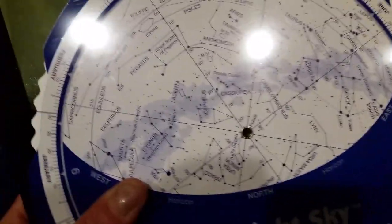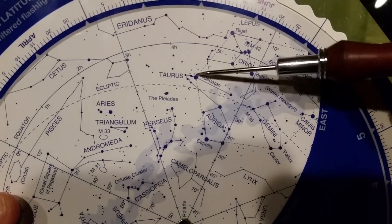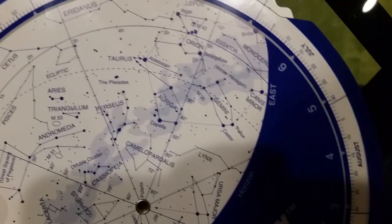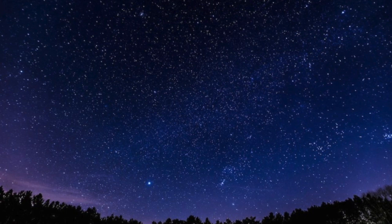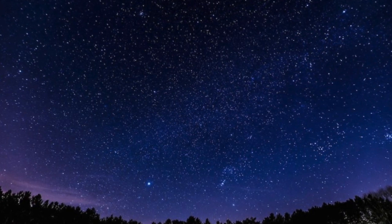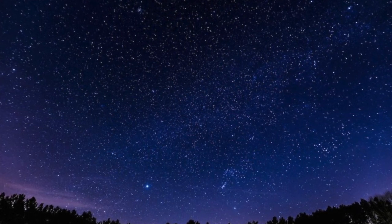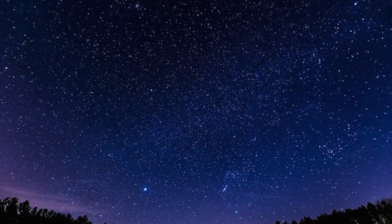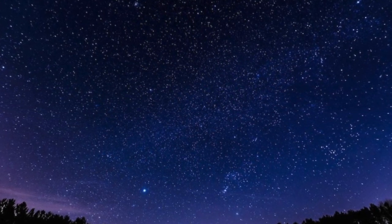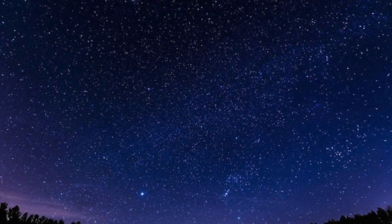If you look closer at your star chart, you'll notice that the brightest stars on the chart are represented by larger dots, which is very useful if you're trying to find bright stars. This is really helpful if your sky has a little bit of haze from clouds or there are city lights blocking out most of the stars. You will only be able to see the brightest stars, and that sometimes makes it easier to find certain constellations because you're not overwhelmed with so many stars trying to figure out what is what.